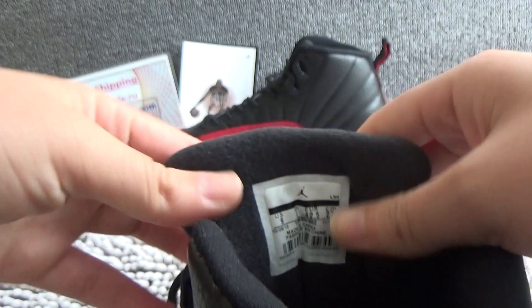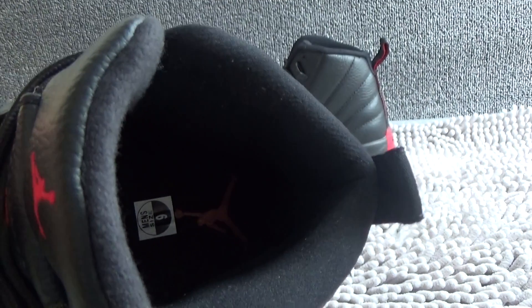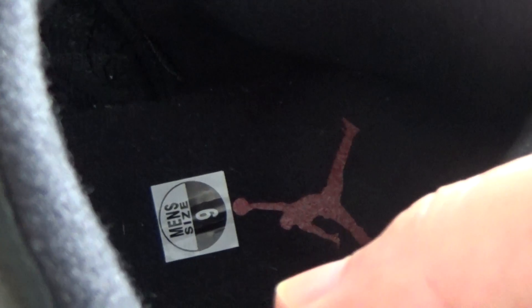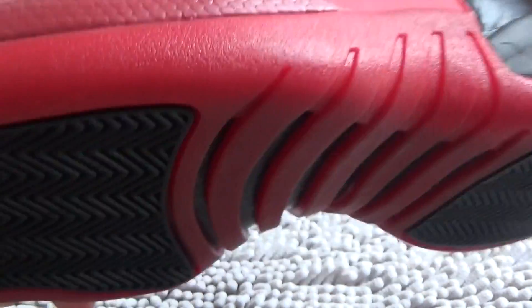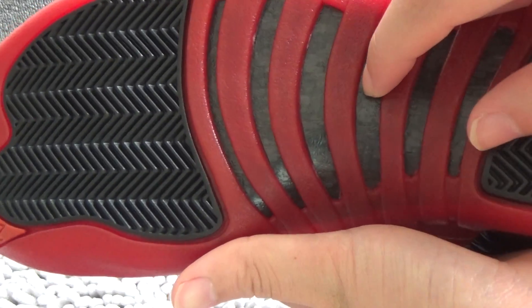Now we can see the inside. Here is the size tag. And we can see the inside — black. We can see a red gentleman logo on it, and size 9. We can see the bottom — it's color red. And this part is real carbon fiber.